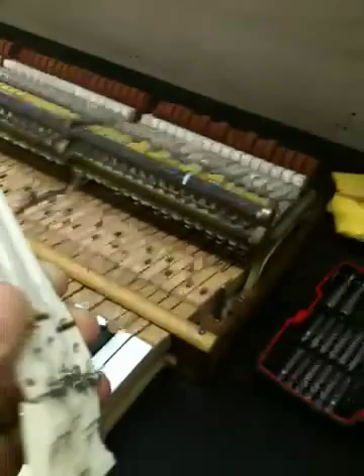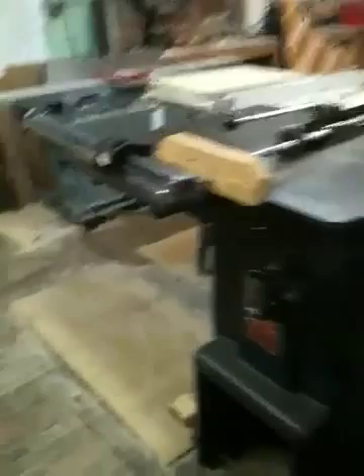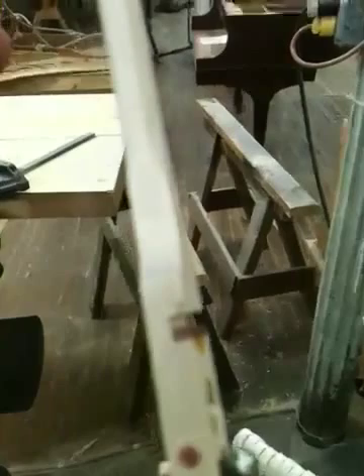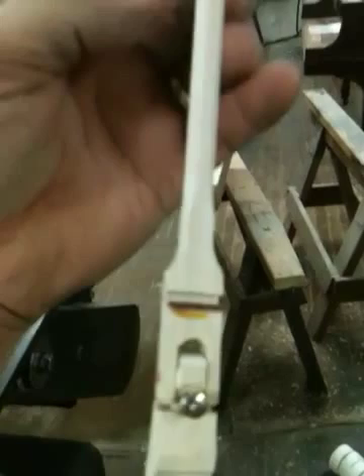Then I'll walk over to my fancy little doohickey — my little jig over here. I'll take a part and stick it in the tool, turn the tool on, and cut in this precision tool a new slot. That new slot will end up looking like this. See the new slot? It's further back from where the old knuckle was.